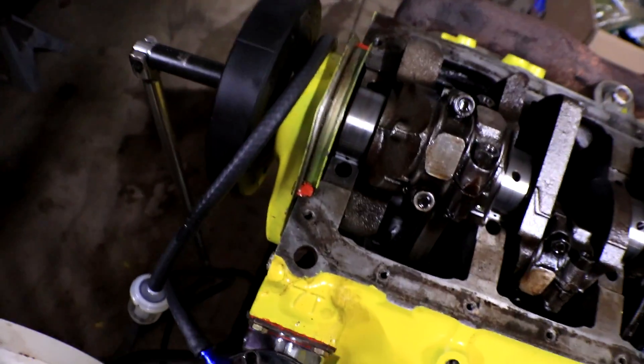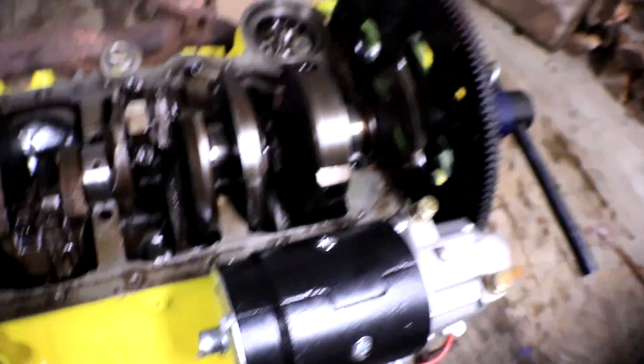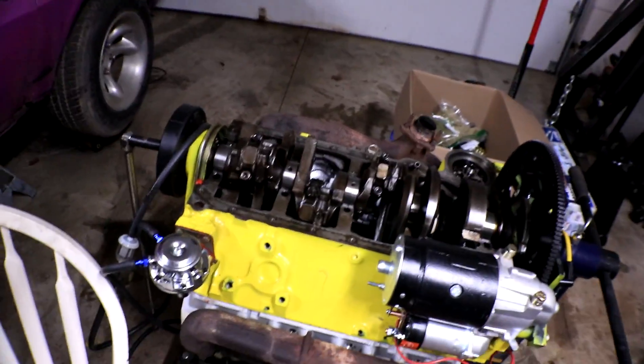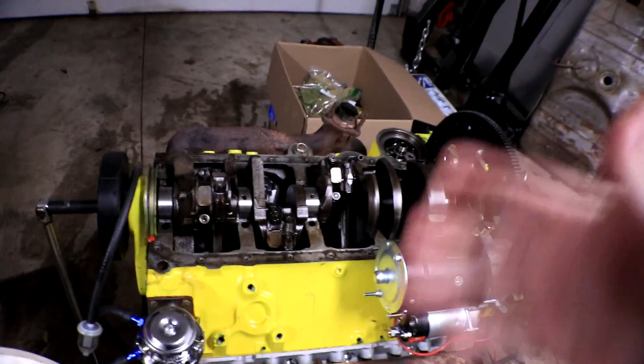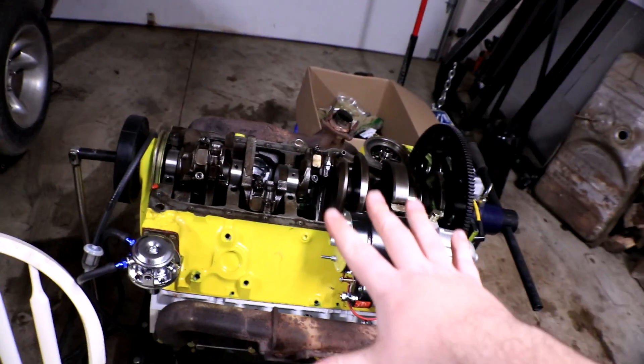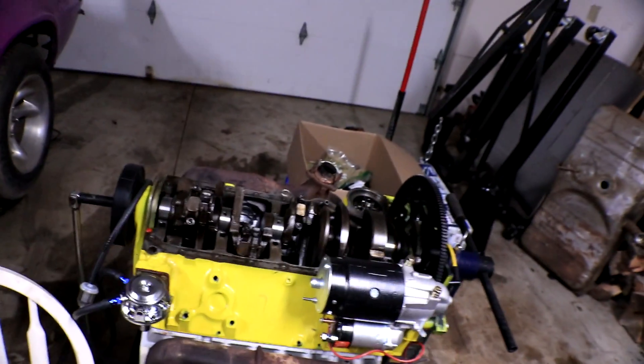Next thing that needs to be replaced is all of the seals and gaskets. That's not because they were necessarily bad — they were all Felpro gaskets — but you use them once, you take them off, you're supposed to replace them. We want this in pristine condition when we put it back together, so we are replacing all of the gaskets the second time around on this rebuild.